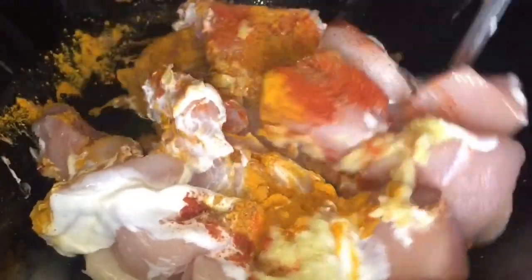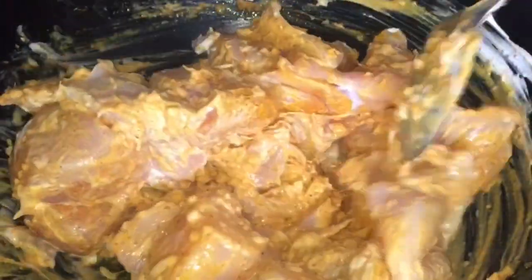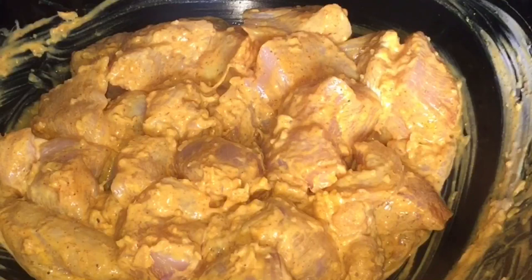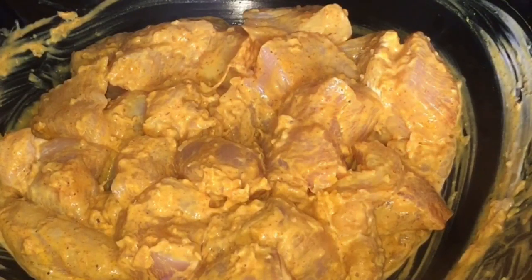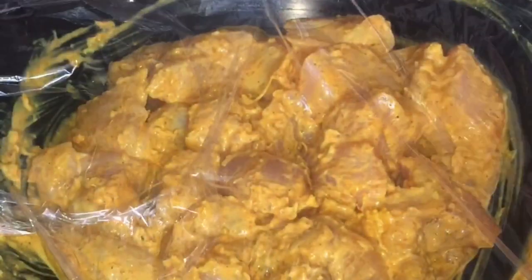We'll mix all together, marinate it, and then keep it for one to two hours. If you want, you can make it overnight. We'll cover it and keep it for as long as you want — overnight or same day, about one or two hours.